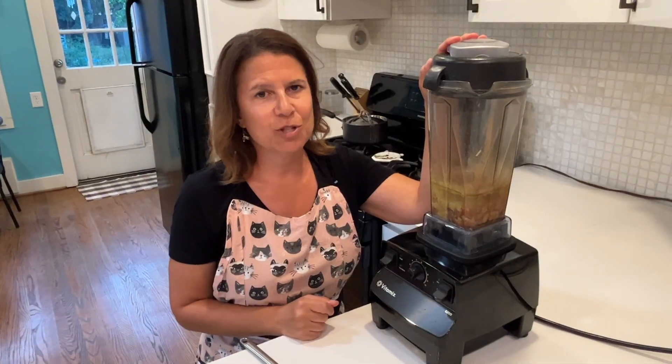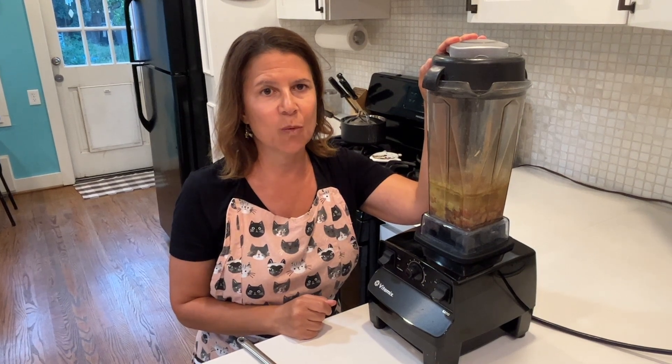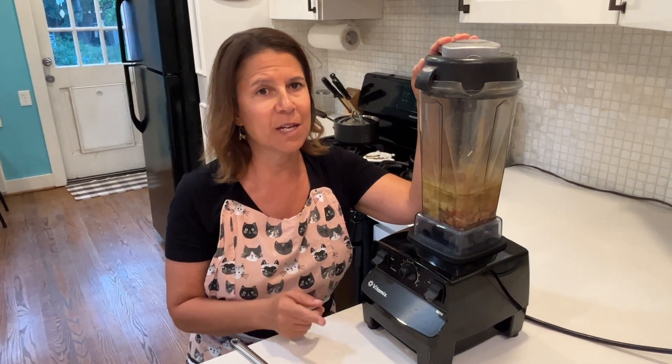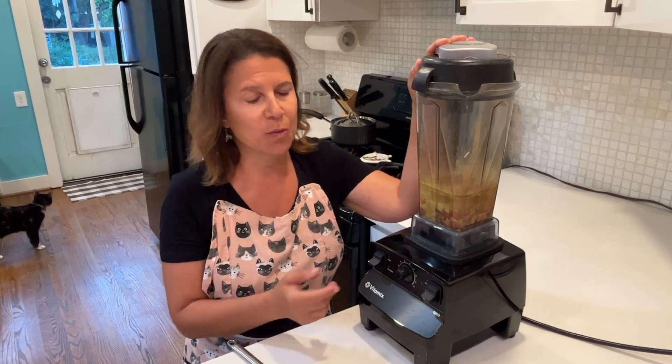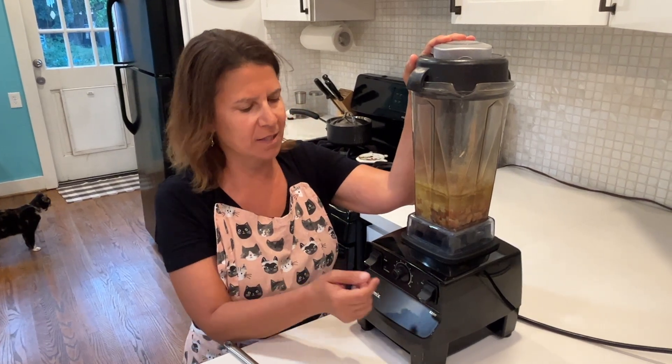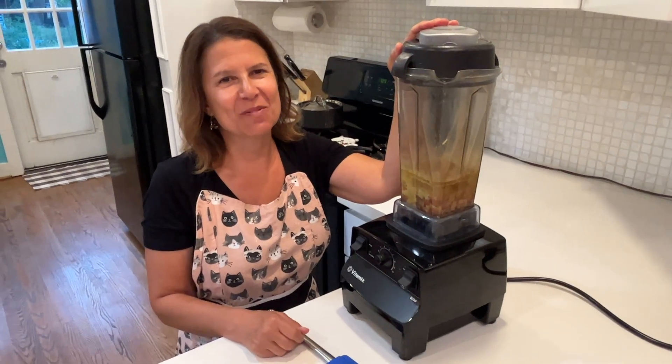All right, we're ready to blend. We're just going to blend it until I get the consistency I want. You can use this as a dip, a spread, or a sauce, so the consistency is going to depend on what you want to use it for. I'm going to make this as a dip today. We're going to start on low and move it to high.